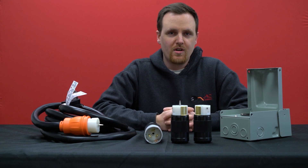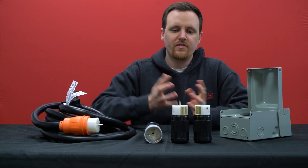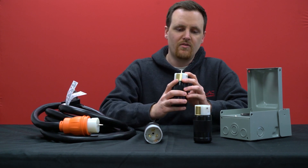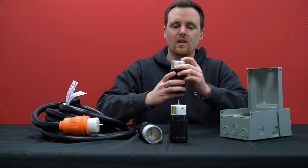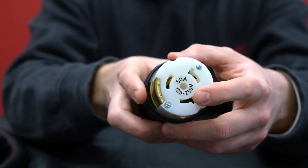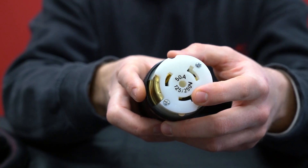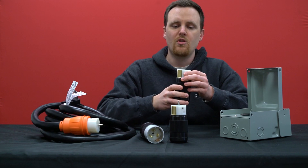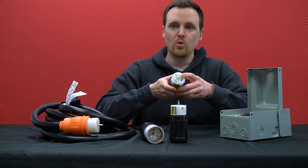If you still aren't sure, there are a couple of other ways to double check. For 50 amp connections like this, if they say 125/250 volts, that means there are four wires — you need four wires with a neutral and a ground in order to have the dual voltage.